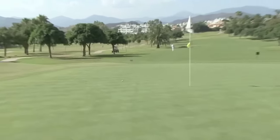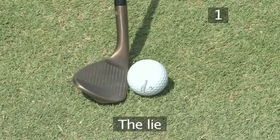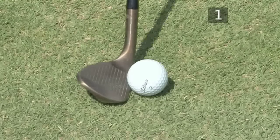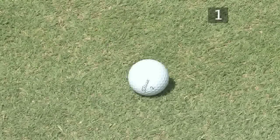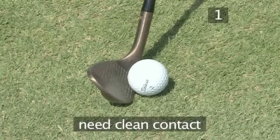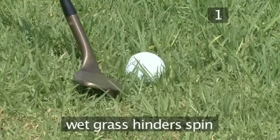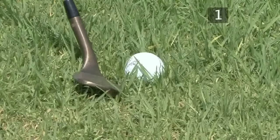Several factors affect how much backspin you can put on the ball. The first is the lie. The ball needs to be on a good neat lie to allow the clubface to make clean direct contact. Obstructions like grass, especially wet grass, greatly hinder the transmission of spin from clubface to ball.